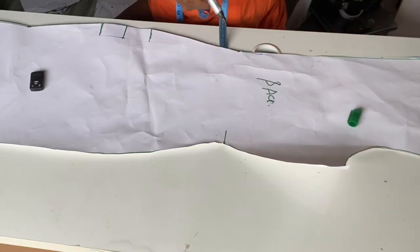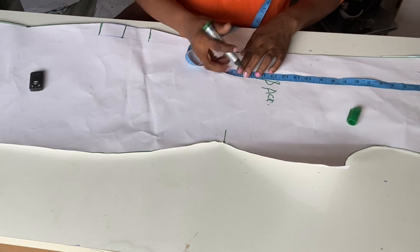I'm going to go ahead on this back pattern and mark out my waist — remember my waist length is 16.5 inches.